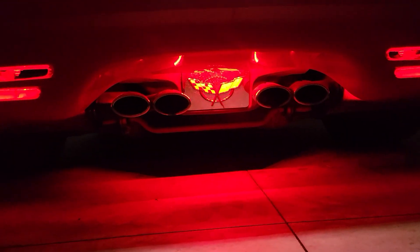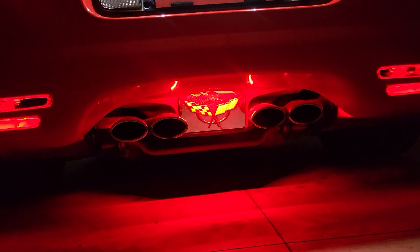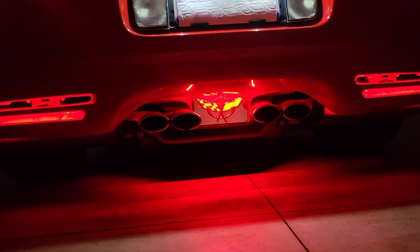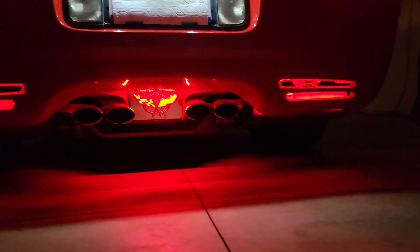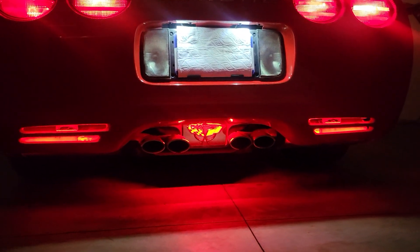This kit does not include the chrome exhaust enhancer plate itself, so you'll need to purchase that elsewhere. But this kit will easily light up the lower vents on each side and the exhaust enhancer plate in the middle.